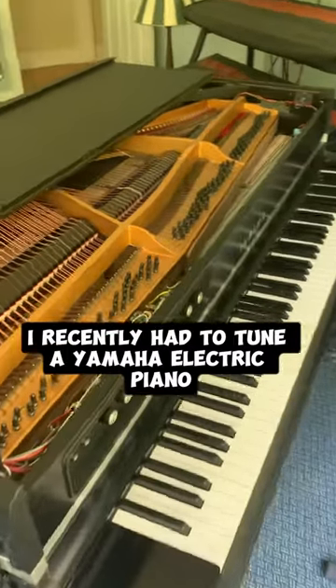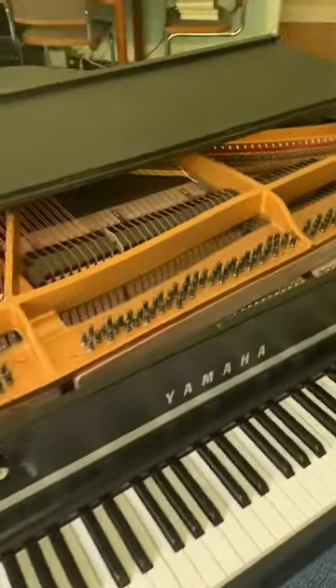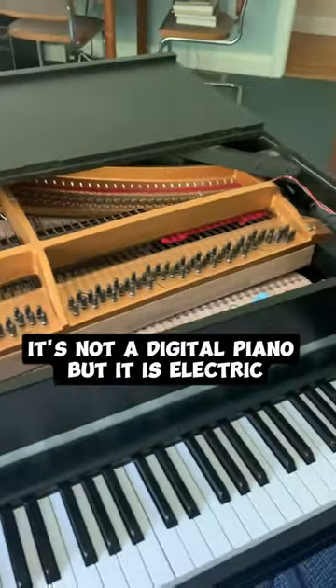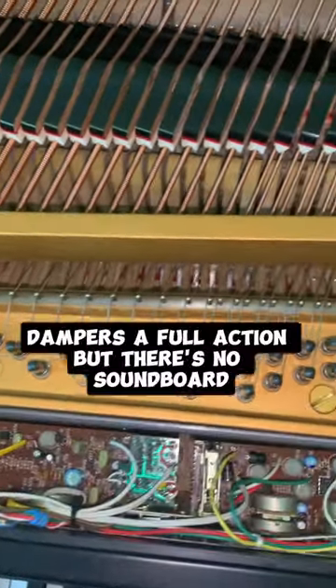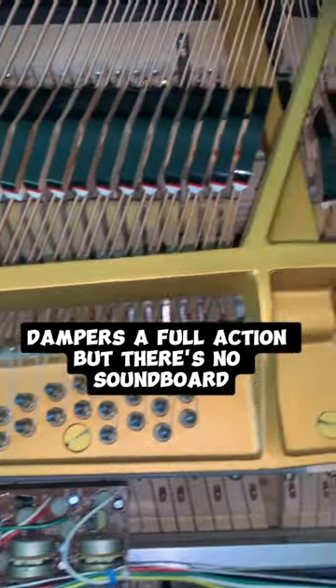I recently had to tune a Yamaha electric piano. It's not a digital piano, but it is electric. It comes with tuning pins, strings, dampers, a full action, but there's no soundboard.